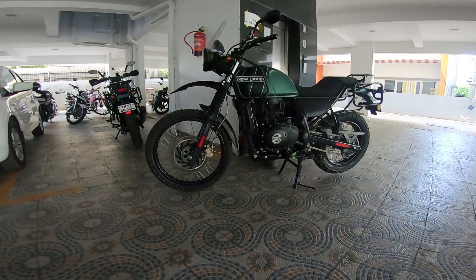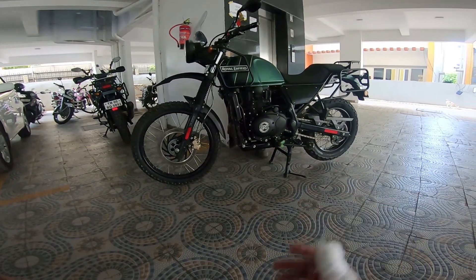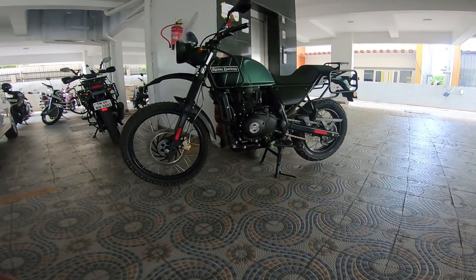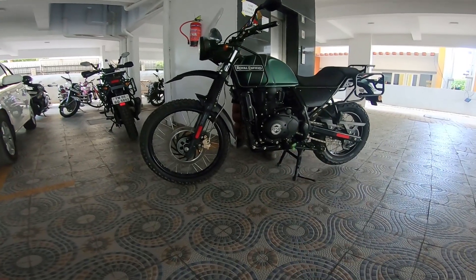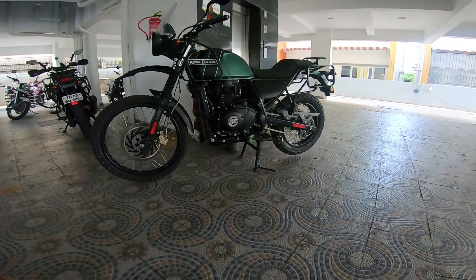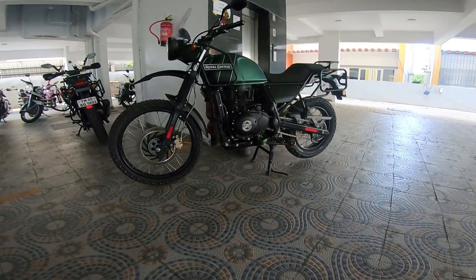Another living example is Sandeep and his motorcycle. Just look at this machine — as good as mine, if not slightly better in terms of cleanliness. What a kick of a motorcycle. Look at his spokes, look at the way he maintains it.